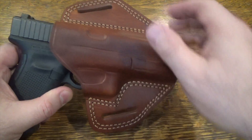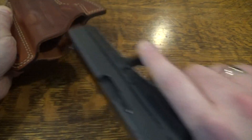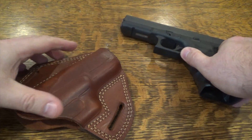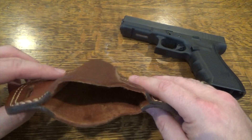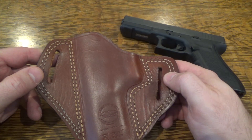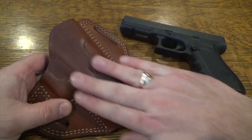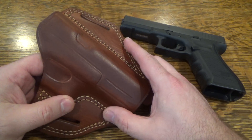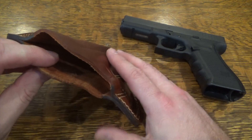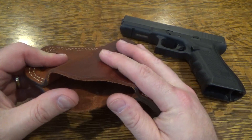It holds very tight but draws pretty well. We've been able to use it almost every day for about two weeks now, and it's worn in nicely — it's been pretty comfortable. On the outside it's starting to get a nice brushed patina from use, from being inside my jacket or in and out of the car, but I don't see any issues with the stitching or the leather, and it's still holding up really well.